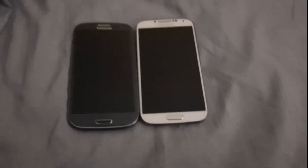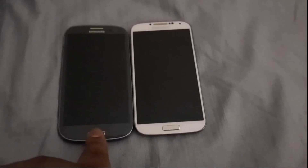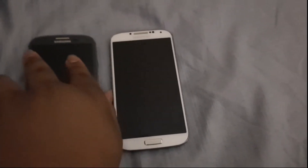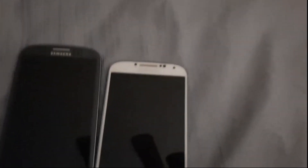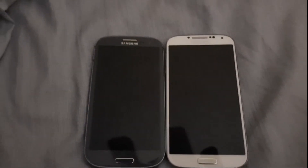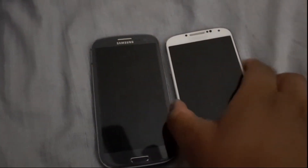Hello guys, Interstate here. We're going to be doing a boot comparison of the Samsung Galaxy S3 on US Cellular and the Samsung Galaxy S4 on AT&T. Just as I upload the startup and shutdown of my newly acquired phone, Moto G Stylus 2021 from Motorola. But anyways, that's not why you're here. You're here for the boot comparison.